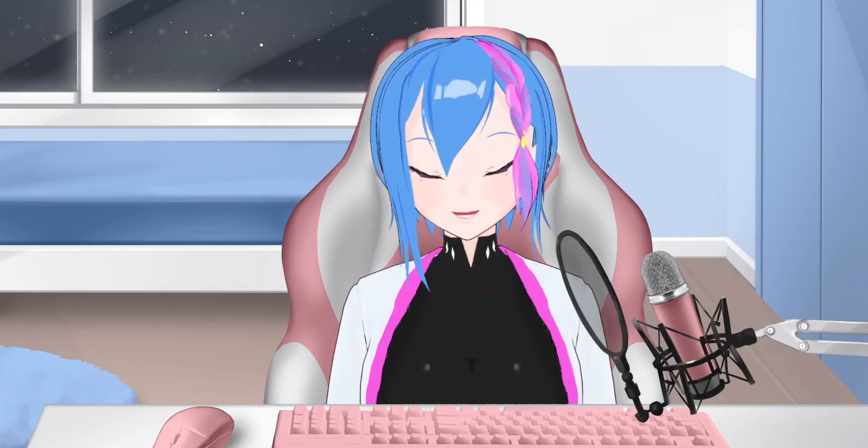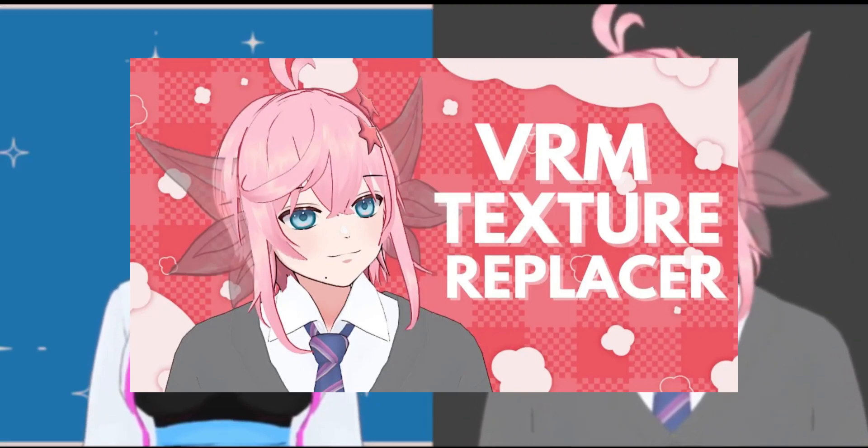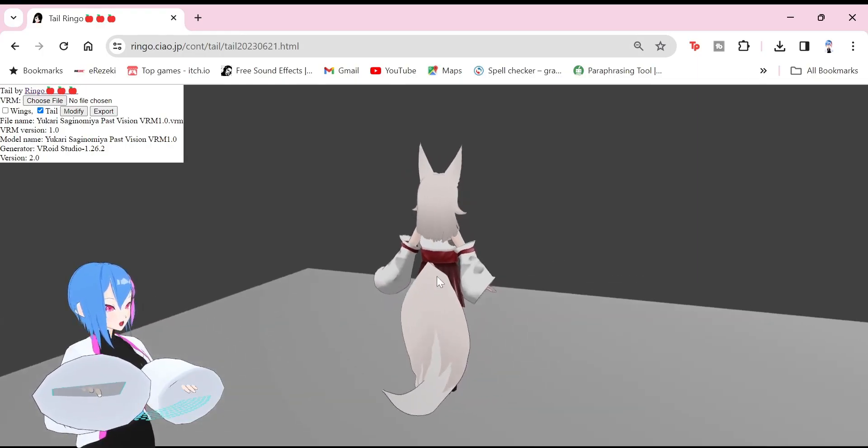Previously, I taught you how to make any transparent draw and texture without using Unity. Now I will show you the easy way to attach any wings and tails using JavaScript. Here's how to do it.